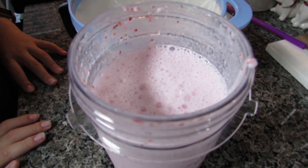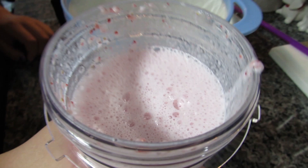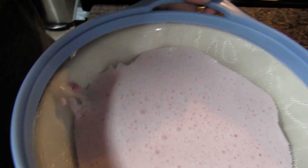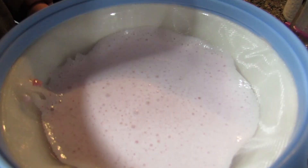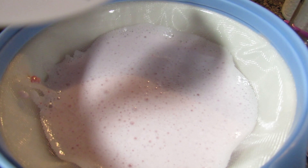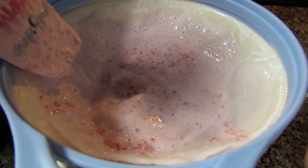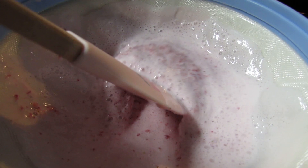Now I'm going to strain this — you can see it's all nicely blended together. Willa was completely barking at the blender! I'm going to strain this now — just pour it in here — to get some of the strawberry seeds out. I grabbed a spatula so I can mix it a little bit, but of course I don't want to push the seeds through the strainer, just to get all the liquid out.